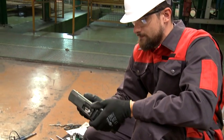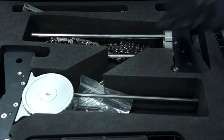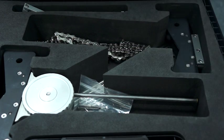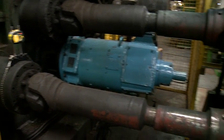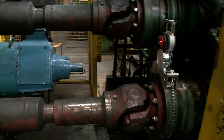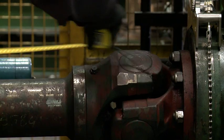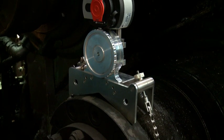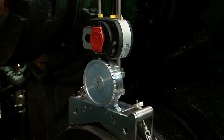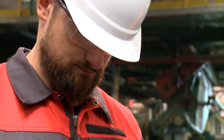Mike is using Rotaline Touch and our special brackets made for cardan measurement. First, Mike is placing both the sensor and the laser on the cardan shaft. Next, he enters the dimensions into the measuring device. Now he is ready to perform the measurement on the cardan shaft.